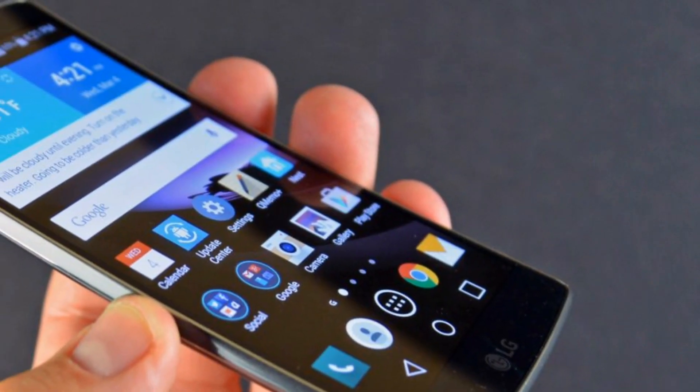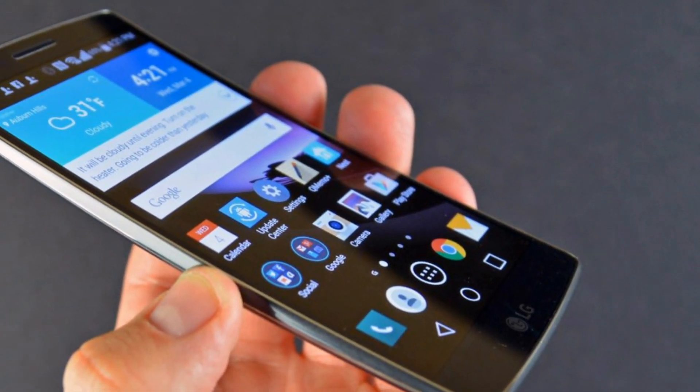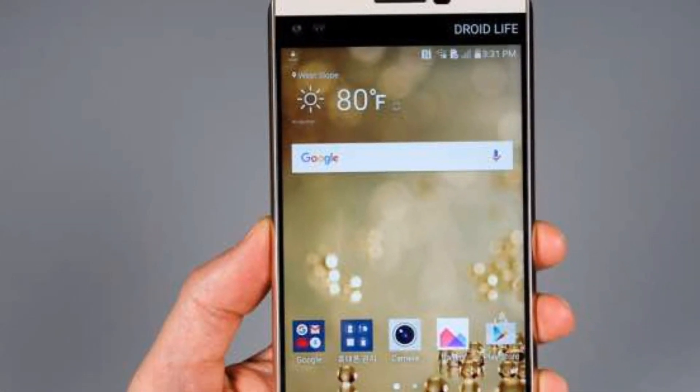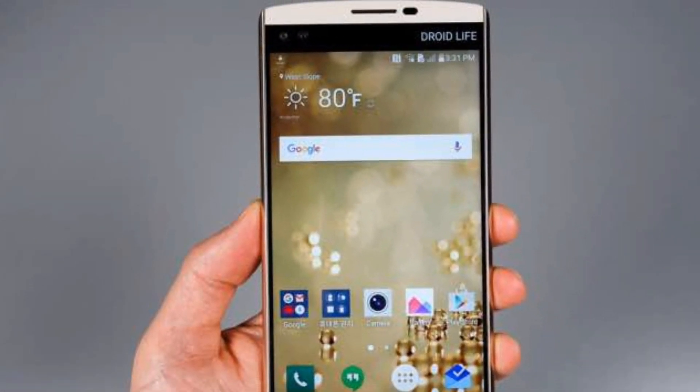And most importantly for many people, it still comes with a 3.5mm headphone jack. It has a volume rocker towards its left and, as we already know, it comes with a non-removable battery.